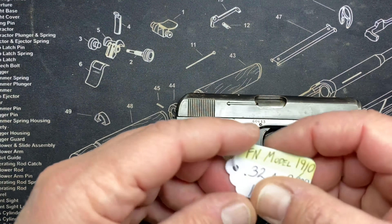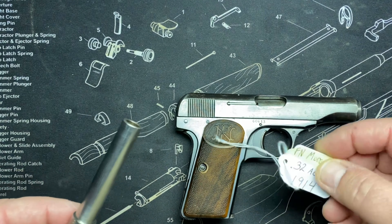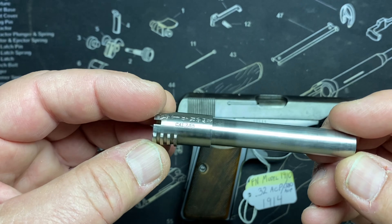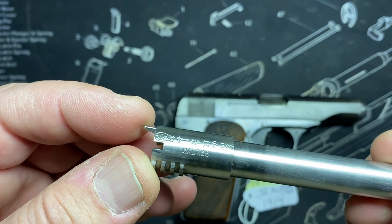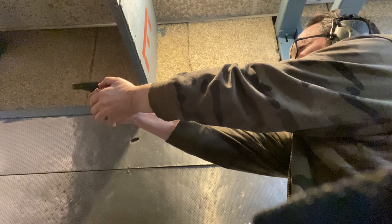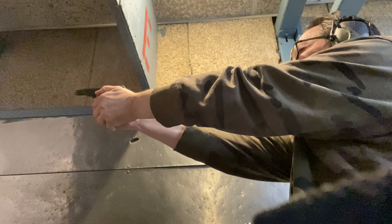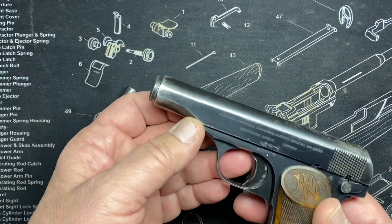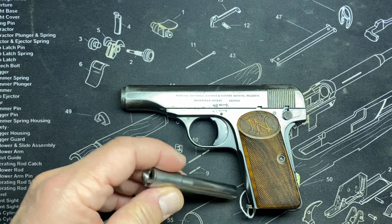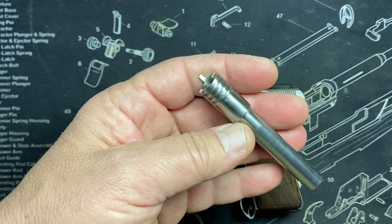This was originally in .32 ACP in my collection — 1914 by the way — but I had to add something because we got the barrel. This is the original .32 ACP barrel that came in the gun. As you may or may not know, the .380 barrel can just be swapped straight in here, turning this into a .380 gun. No magazine swap needed — all you have to do is swap out the barrels, which takes two seconds.